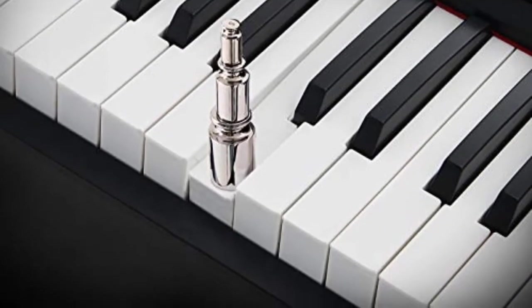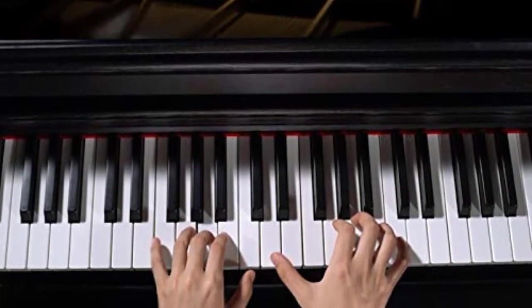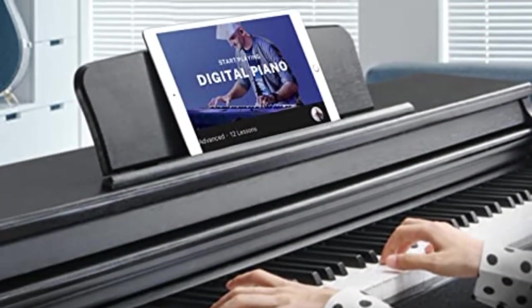The streamlined design features a wooden cabinet with a sliding key cover to protect the keys. With 128-note polyphony and one pure tone sample from real acoustic grand pianos, it guarantees the quality of your practice and performance.